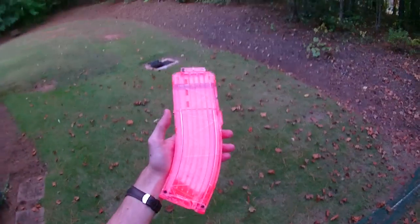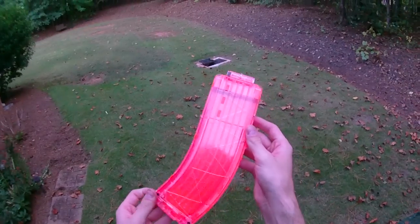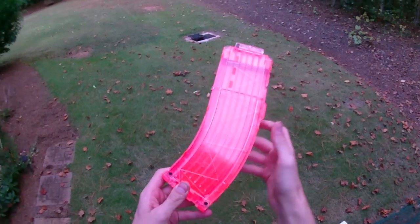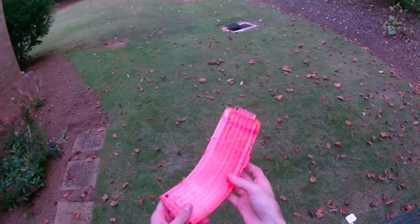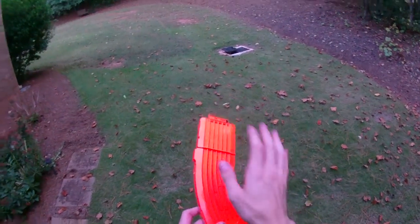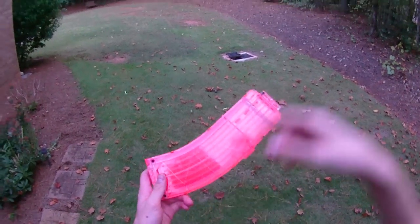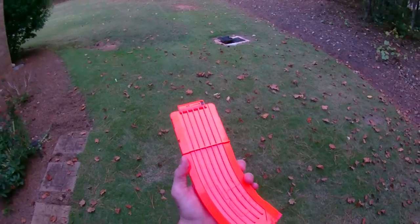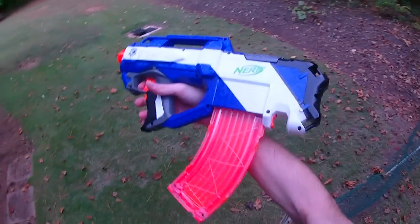These are very difficult to get your hands on, which is why when I had the opportunity to pick up two, I picked up two and not just one. They were a little bit pricey, but I wanted to offer one up to my viewers. I've decided to put one of mine on eBay for you guys to bid on, so the link to that auction will be in the description box below. If you think this is super tactical and very neat, you can pick up one of your very own.